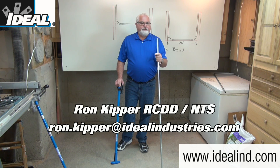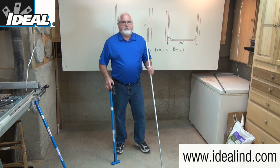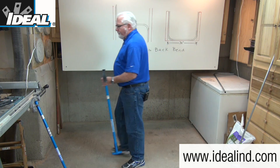Hi folks, it's Ron with Ideal. In this video, I'm going to show you how to make a back-to-back bend in a half-inch piece of EMT conduit using a hand conduit bender from Ideal.